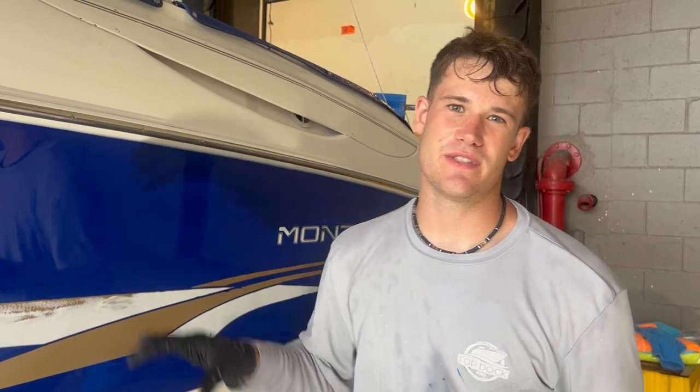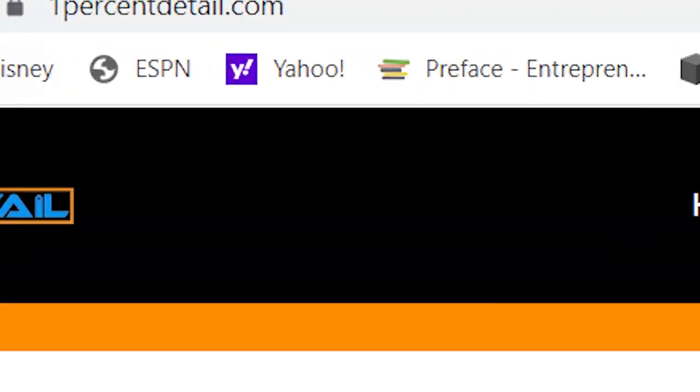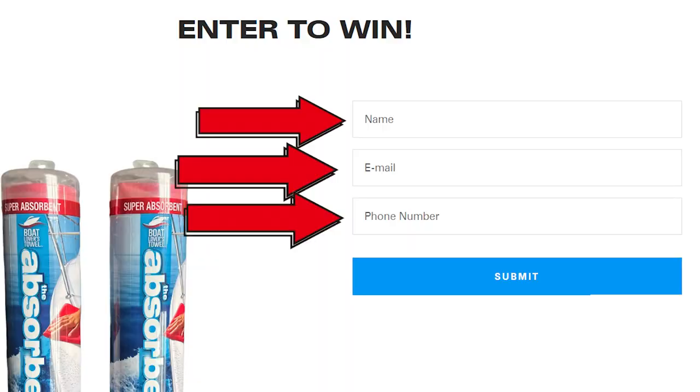Whether you're a boat owner making this investment or a detailing company, make sure clients know these maintenance tips — they all come down to getting your coating to last longer and achieving the durability you want. That's going to be a wrap. If you found value in this video, please leave a like, subscribe to the channel, and turn on bell notifications so you're notified every time we release a video. We're doing a free giveaway every single month at 1percentdetail.com — all you have to do is enter your name, email, and phone number for a chance to win. See you on the next video.